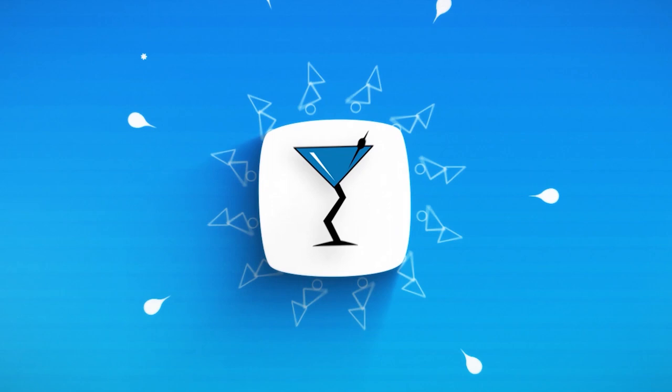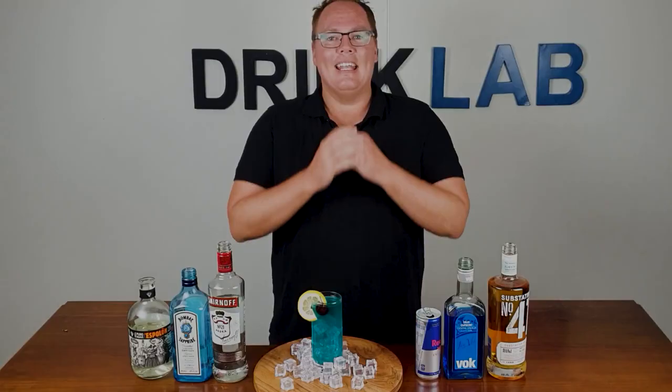How to make a bullfrog cocktail. G'day there drinking buddies, Scotty Boxer here again for drinklab.org, your home to thousands of free cocktail recipes.